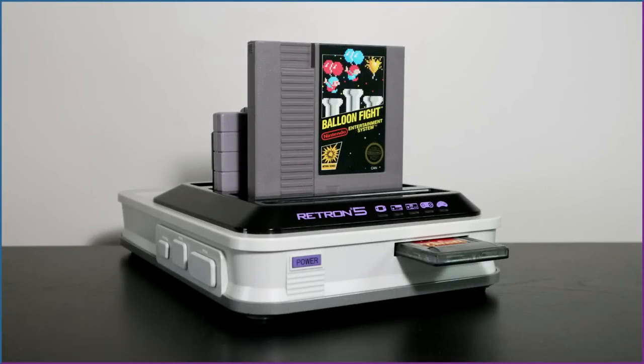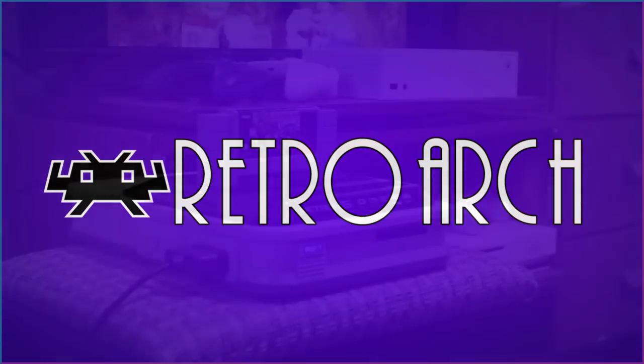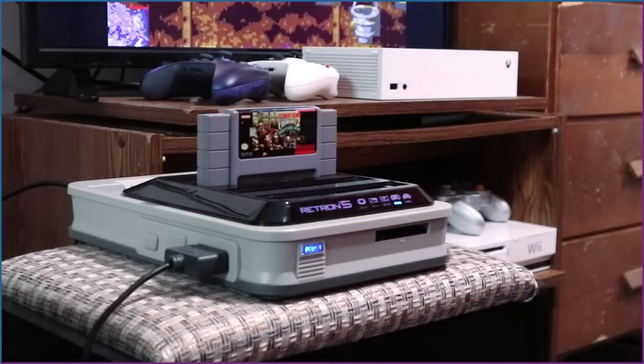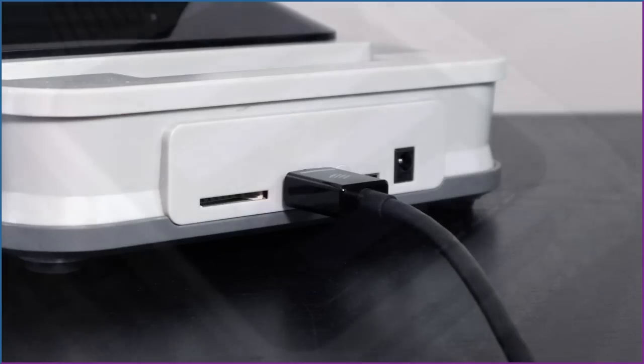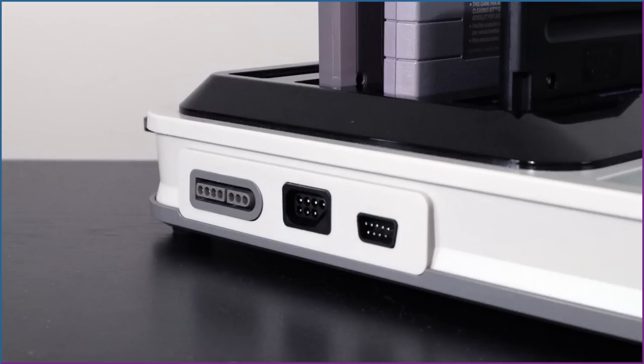The Retron 5 is an Android-based multi-console released by Hyperkin in 2014. It uses a customized version of RetroArch to emulate your physical collection of retro cartridge-based consoles on your modern TV. It uses HDMI and displays in 720p. Featured on the console are five cartridge slots and six controller ports.